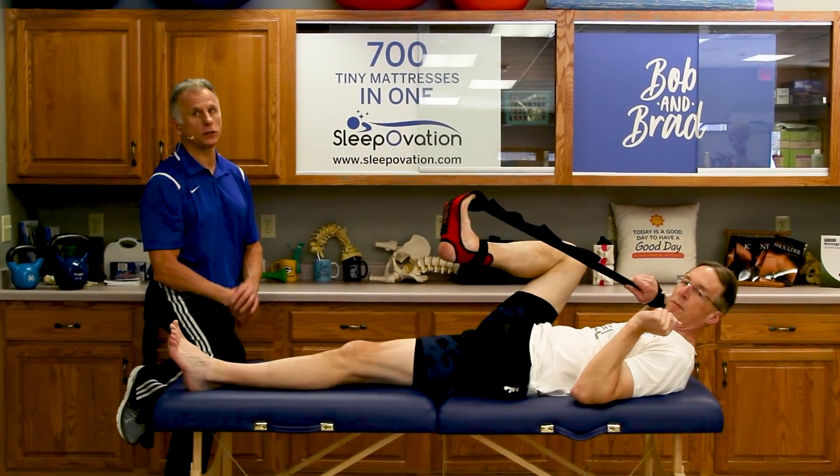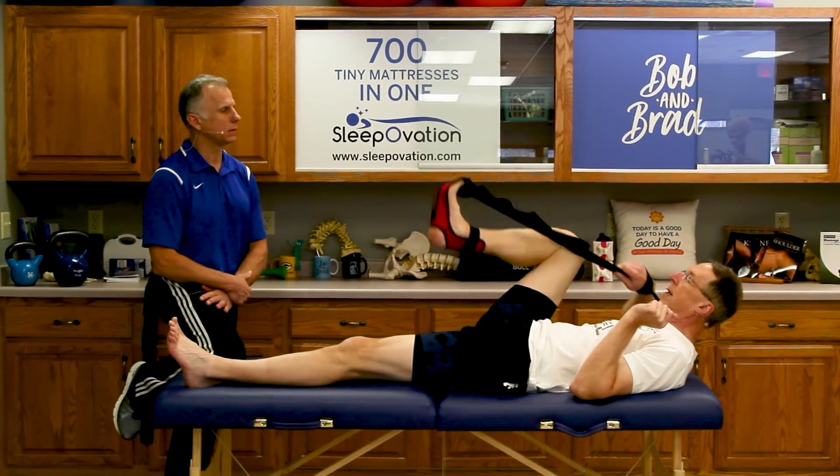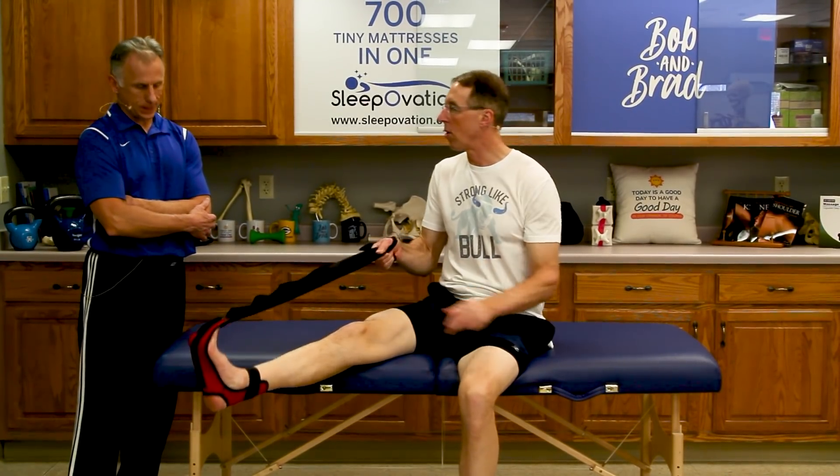All these stretches should be pain free — it should just feel like a normal stretch. You can feel those tissues stretch, but don't go to the point of pain. Once you're done, you can get up and do a little tap dance and you'll be ready for the day. You can also stretch with this sitting in a chair — you don't have to be in bed. It's just so comfortable and easy on the hands and the arms. If you go to OPTP — we'll have the link down below — it's going to be a lot less expensive than Amazon.